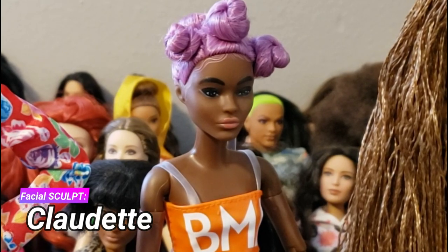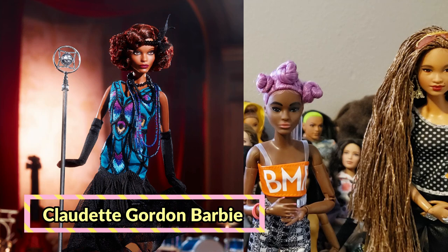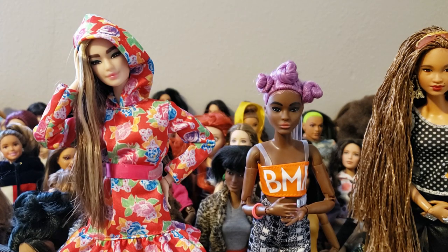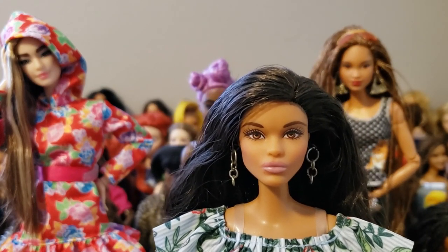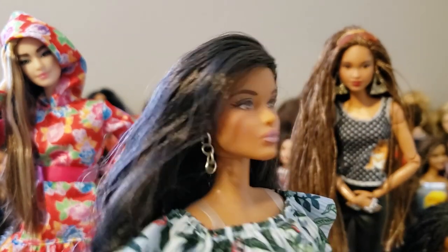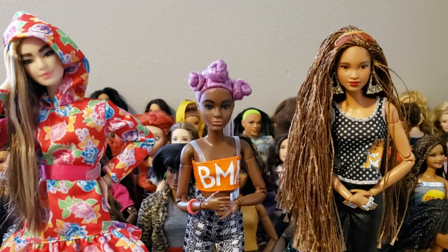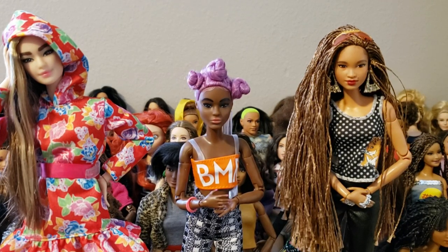My latest addition is this little petite doll. She's got the Claudette head sculpt. I believe the Claudette doll was originally part of Carla Nuera's Harlem Theater collection — that's where we first saw that face. I had only one other doll with that head sculpt before, but now because of her I have a second one. This other Claudette head sculpt I already have is from one of those holiday Barbies.